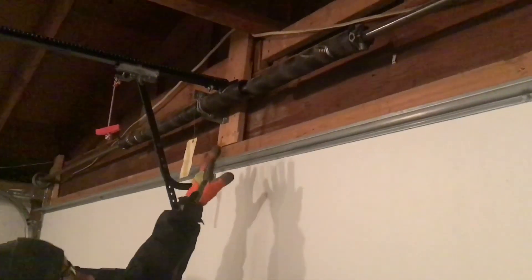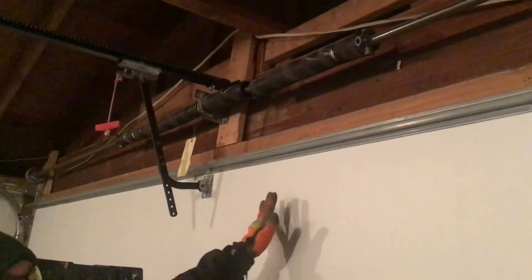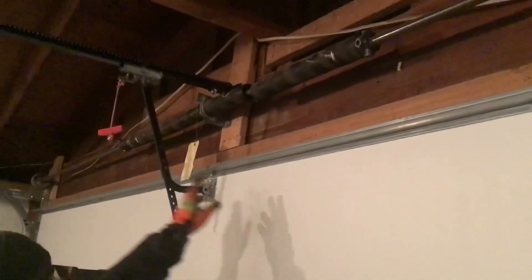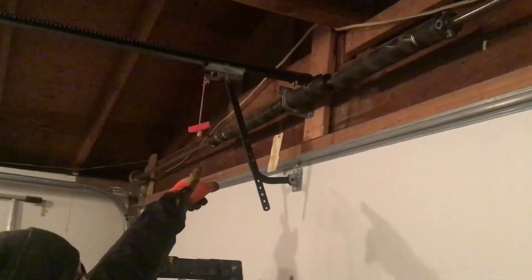Alright viewers, we've got a challenge here in front of us. As you can see, one of our torsion springs is broken on our garage door. So when we went to leave the garage this morning, the door wouldn't open. It ran the track back maybe two or three feet and then eventually got stuck with only the weight of the one spring holding it.